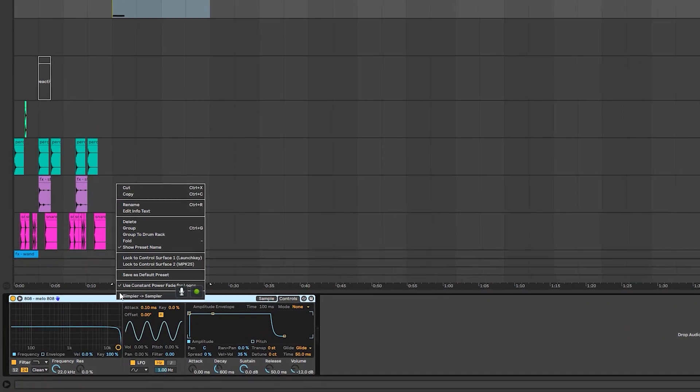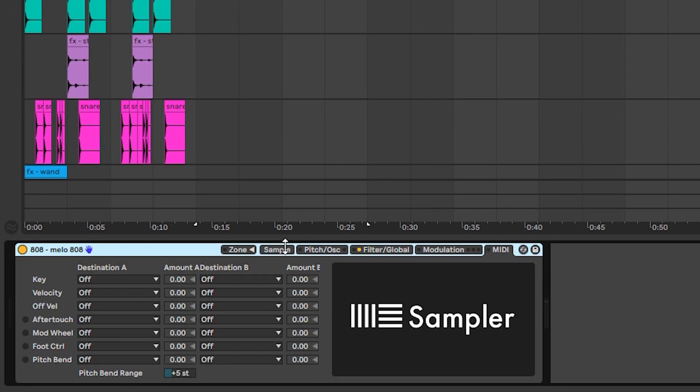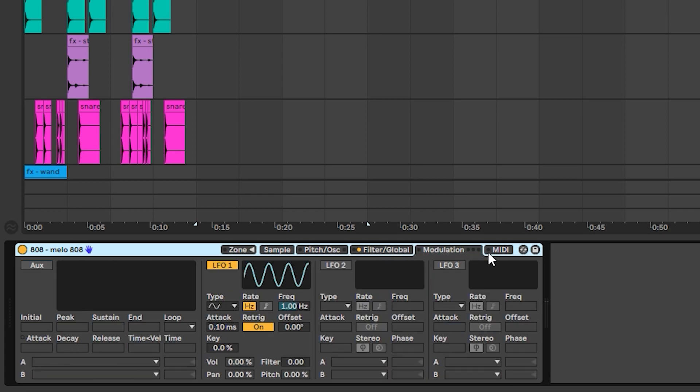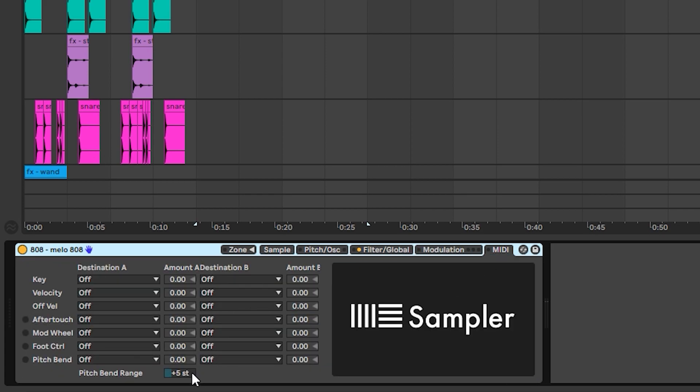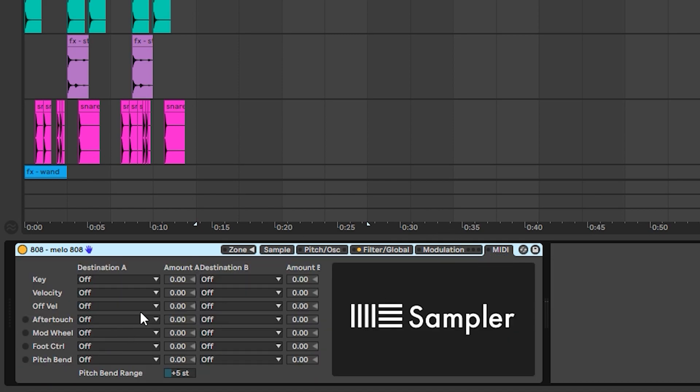What you want to start off by doing is right-clicking on your Simpler and converting it into a Sampler. I know most people don't usually use the Sampler — it's very complex, has a lot of options, and can feel like overkill when you first open it. But trust me, what I do here is really simple. To start, click on the MIDI tab in the Sampler.